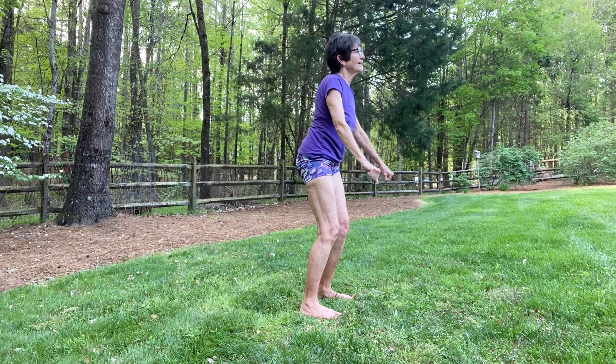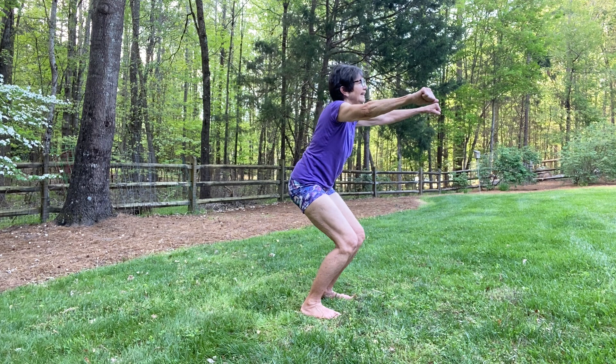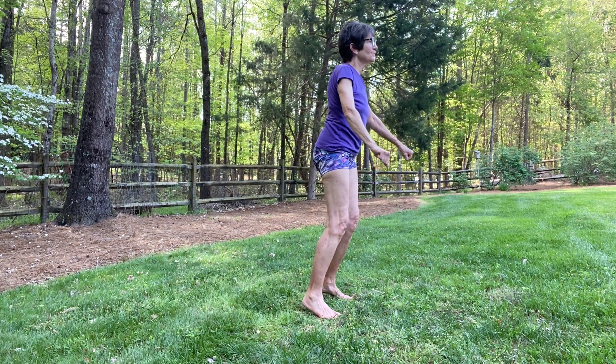This time exhale, sit back. Inhale, spring up on your paws — the front part of your feet. Exhale, root. Inhale, spring up.